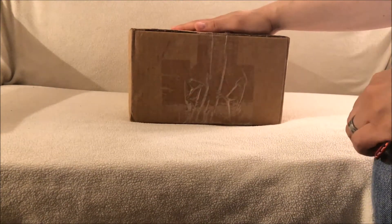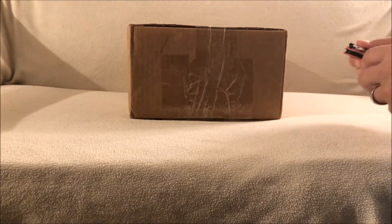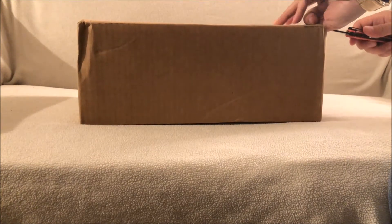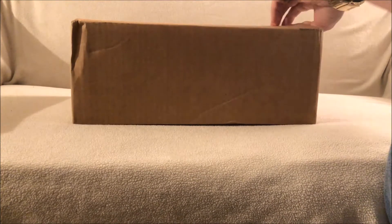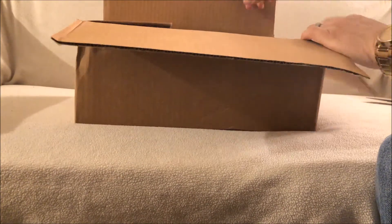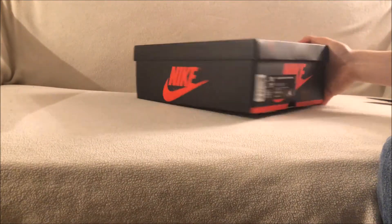This one right here is a pickup I have from Zadehkicks. I actually did a pre-order with him on this shoe. When they released, you could have gotten them fairly easily in my opinion, but I wanted to make sure I had this shoe in my collection, so I didn't want to take any chances since Jordan Brand sometimes limits the pairs. I did pre-order with him — he always has the best pre-order prices in my opinion.